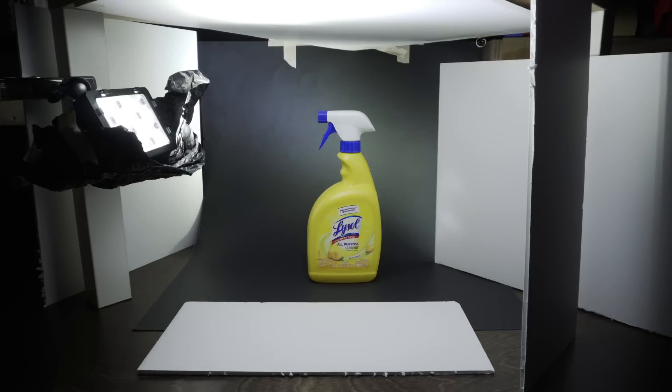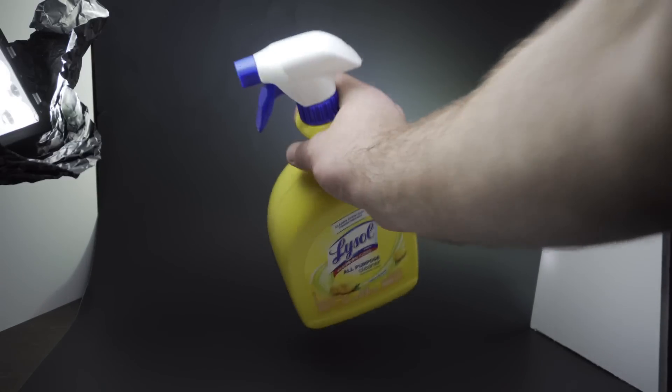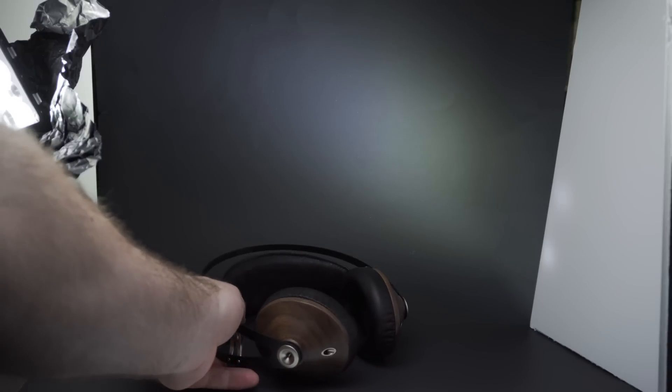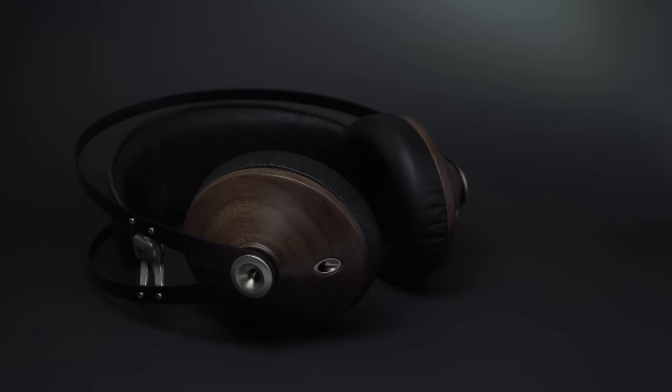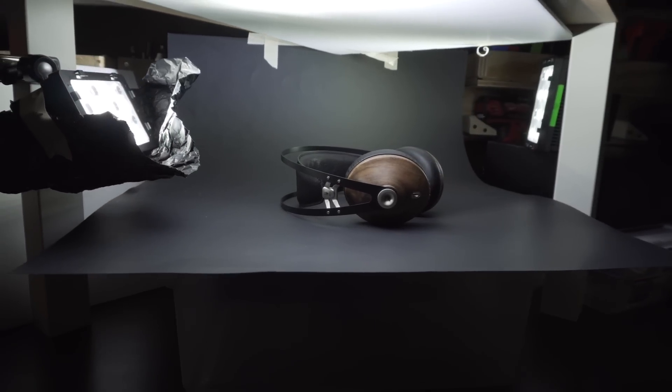Now that we have our light dialed in, it's time to bring in something more interesting than Lysol — I grabbed these Mies headphones that I recently got and will be reviewing shortly. Right away we have a problem: smaller objects like this are farther away from our bounce light source, so we need to bring it closer or bring the light closer. A simple fix is to grab some flat square object and put it underneath the background paper. I grabbed an old plastic bin and it did a great job elevating the headphones.